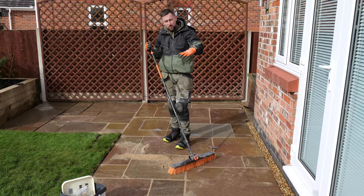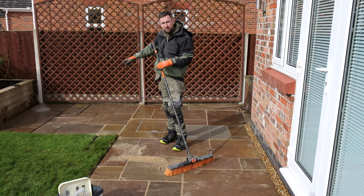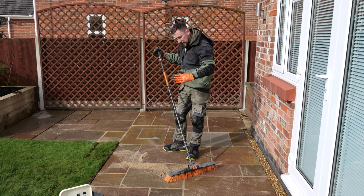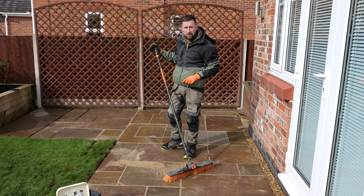Now we've worked this area, we're going to brush all this excess into the bits where we need to infill, and then once we've done that we'll start here and continually work down the rest of the patio.